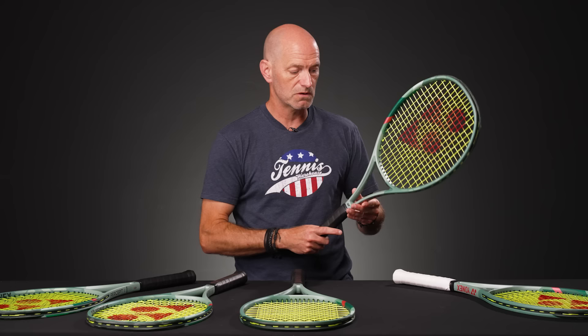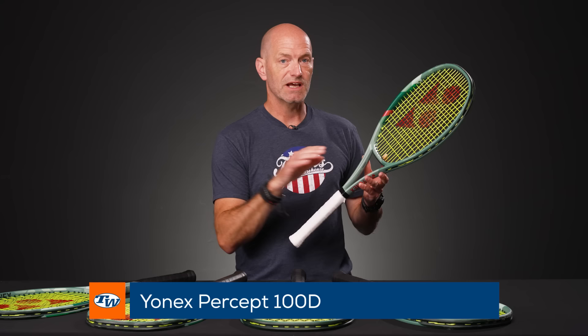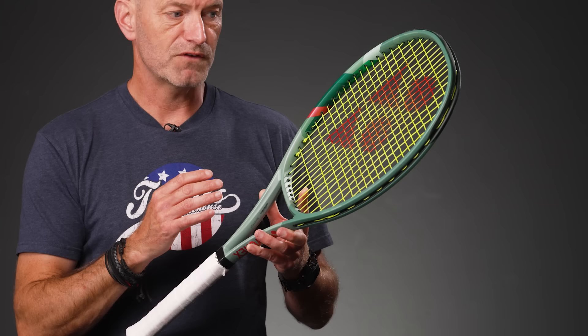I really liked the 100, and then my favorite — I've saved the best for me for last — is the 100D. So this is that 100 head size but with a denser string pattern. I get that more direct flight that I look for, because I'm not a huge topspin hitter. I do hit topspin, but I like to hit the ball a little flatter and drive through it more. I had the maneuverability I wanted to be super creative, but with that dense string pattern it's a great fit for me. I've loved it in both singles and doubles play — a really, really nice playing racket, and the more I used it the more I fell in love with it. That's the Percept 100D.